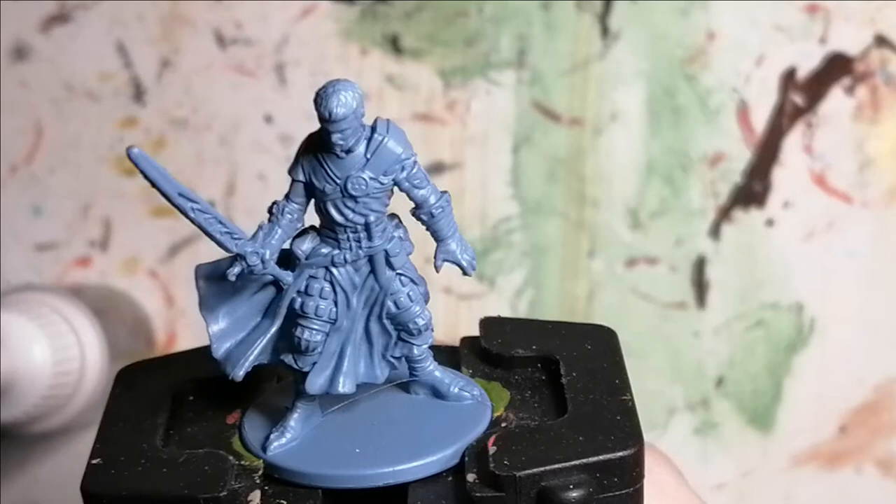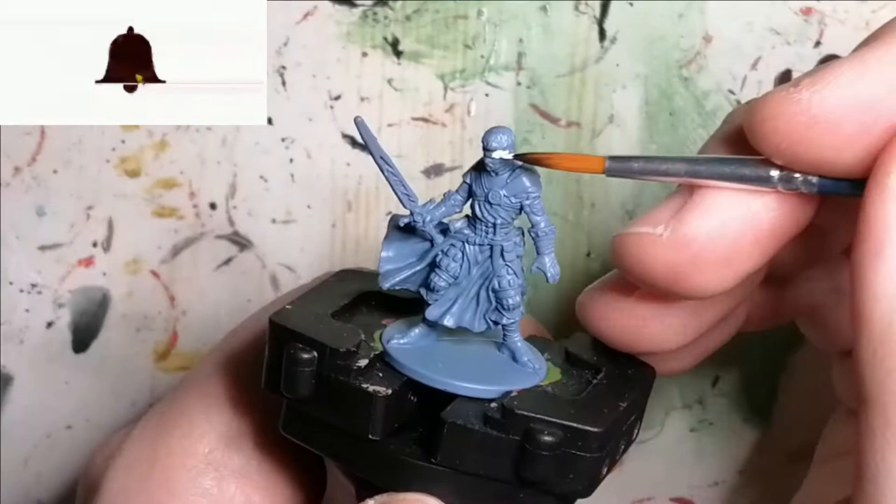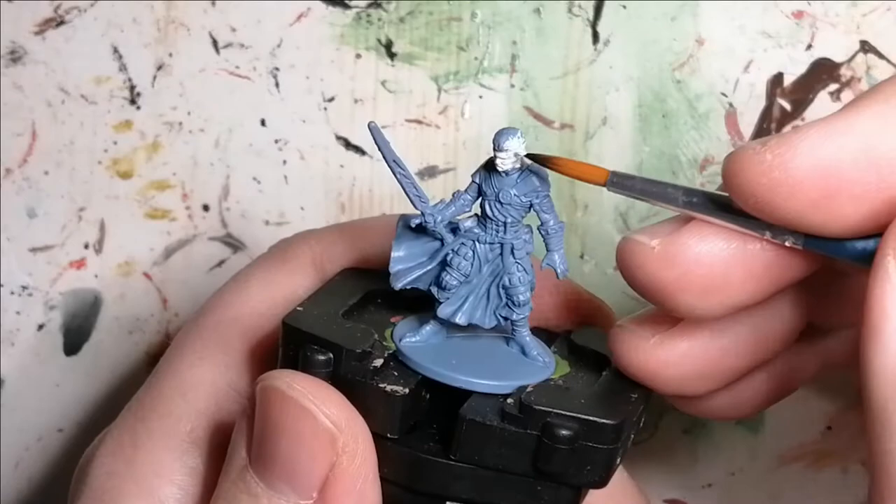I started off with a primer of Wolf Grey from the Army Painter, and then I'm moving on to Pale Skin for his face and his hair, so I can do his hair later on in a different color. This is from the Zombicide Invaders paint set from Army Painter.